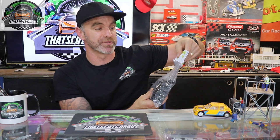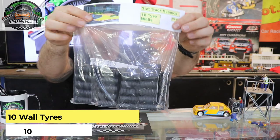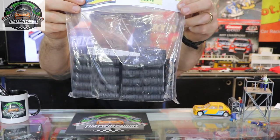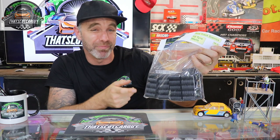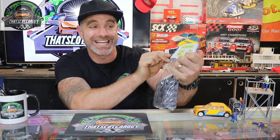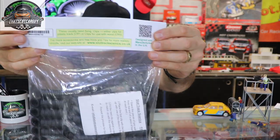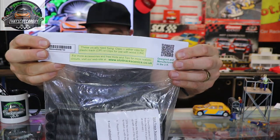Let's have a look at what Slot Track Scenics sent me — I'm also really excited because this item is very cool. For those searching the website, the product code is TW10, and it's 10 rubber tire walls. This is going to help my Instagram photography because I love taking photos of scenery and I can place these around my track. I'll quickly show the website on the back — there it is, 10 of these.